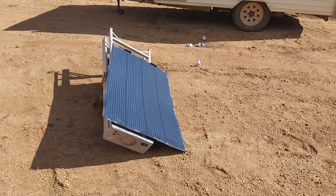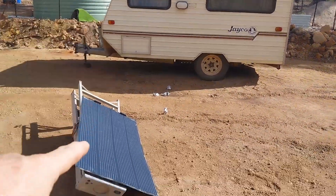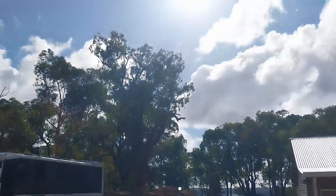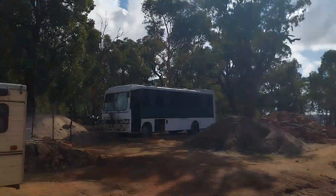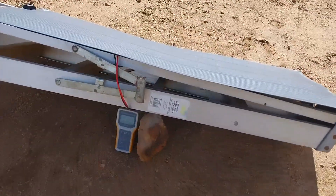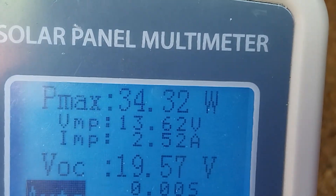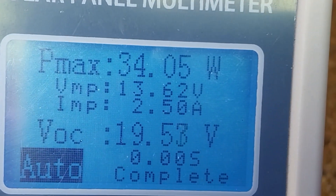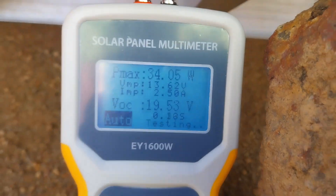For those that have been following the flexi panel I had on the roof of my caravan — it's failed. I've taken the panel off. It's about 12:30, just after midday. You can see the sun up there — we're in full sun. It is wintertime, but nonetheless, this 160-watt panel is producing around about 34 watts.